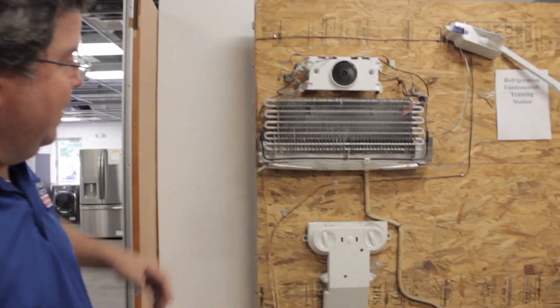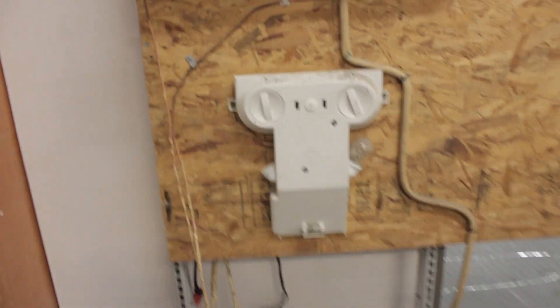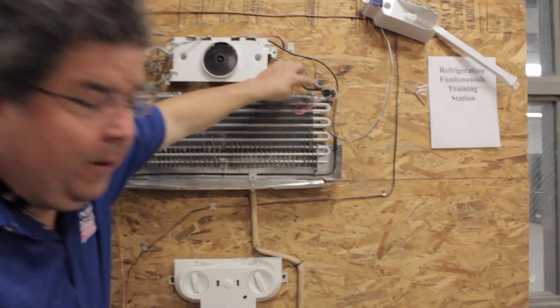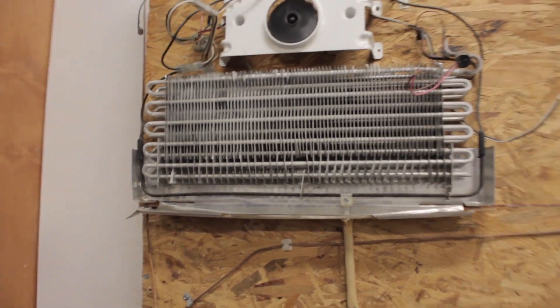Ta-da! This is a top mount refrigerator that has been taken apart and is functioning. If you'll notice, I've actually got frost already coming in here. You can see the frost as it starts to build up. I'll get into how it gets there in a second, but to start, this is a fridge taken apart. Don't need pictures.